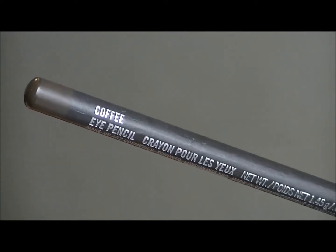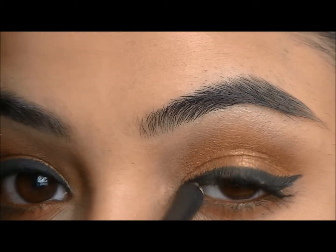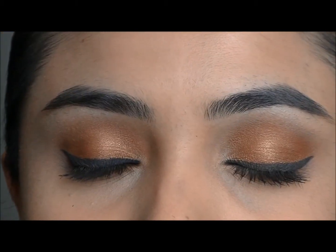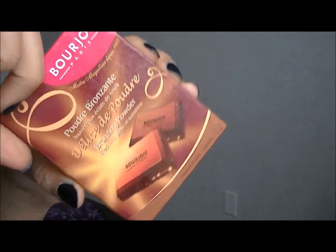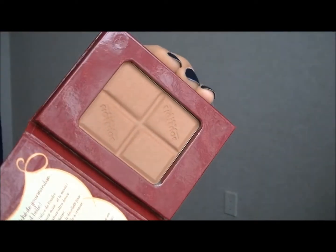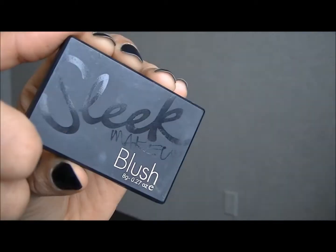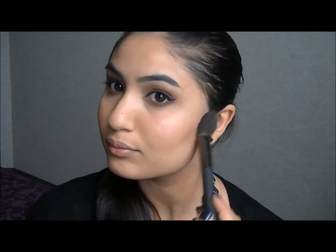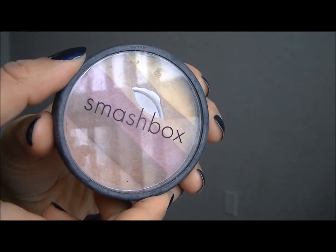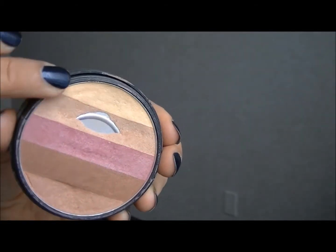For my waterline I'm going to use MAC's eye pencil in coffee. For contouring I'm going to go into Bourjois bronzer. For blush I'm going to go into Sleek Makeup's blush in coral. For highlight I'm going to go into Smashbox Fusion Soft Light Intermix and apply that onto my cheekbones.